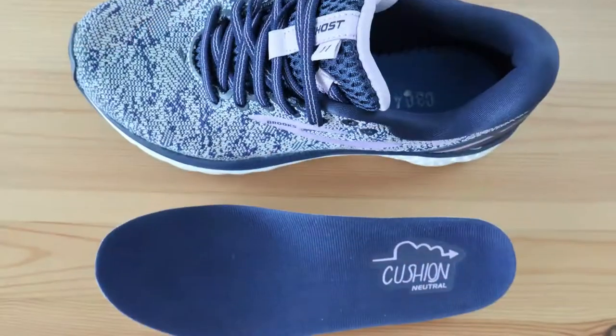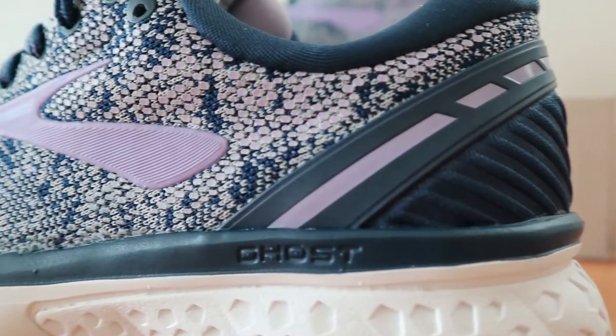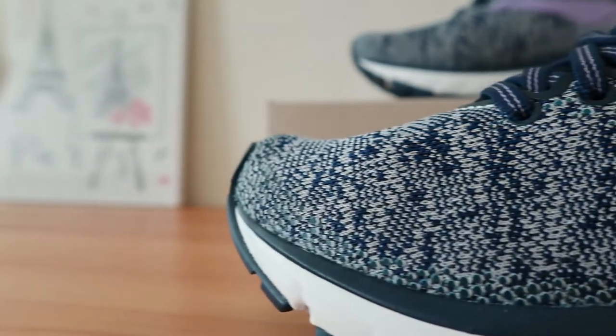The Brooks Ghost 11 arch support is probably the best combination of comfort and functionality that we've tested. It's not rigid at all, and the ride is comfortable and the support is really beneficial. For us, it rates highly in all categories for those that need a balance of characteristics.